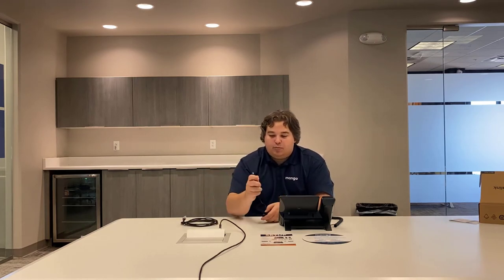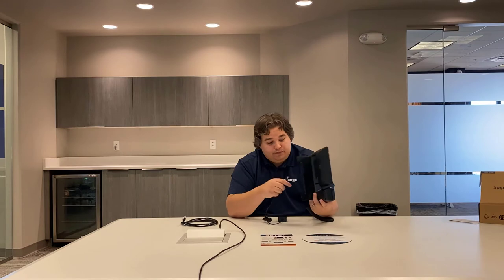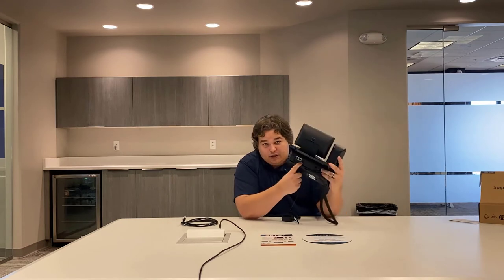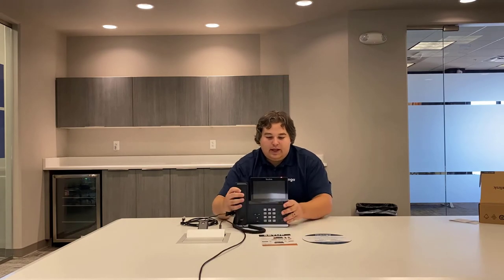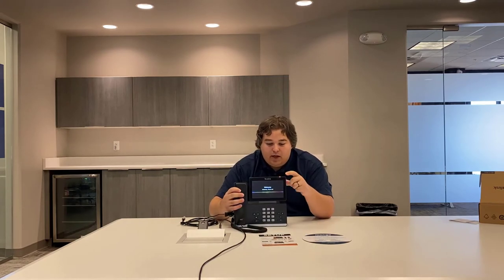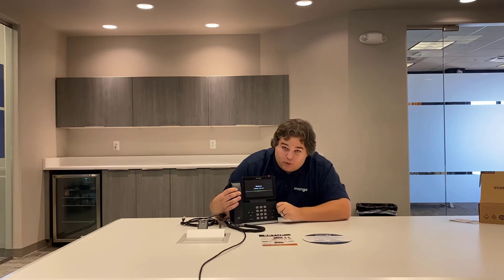Next, you're going to want to get your power cable. There is such a thing as Power over Ethernet, so with Power over Ethernet you only need an ethernet cable and won't actually need the power cable. But if you don't have Power over Ethernet, you'll need the power cable. For the power cable, plug the round side into the back of the phone — there's only one port for it to go into. Just slide it in and plug it in. As soon as you plug it in, the light up top is going to come on and the screen is going to start saying: welcome, initializing, please wait.